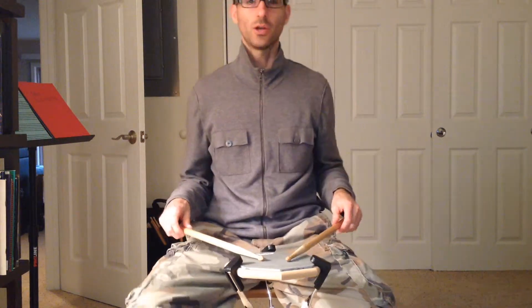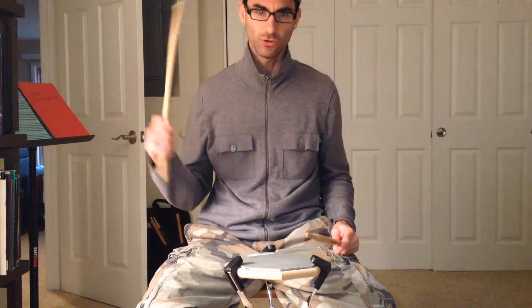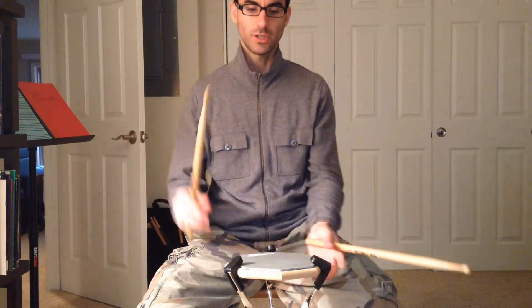Hey Shawn, so we can apply the Moeller technique to double stroke rolls. Basically that's just going to be a downstroke and an upstroke, and when you do it up to speed, that's what it's going to look like.